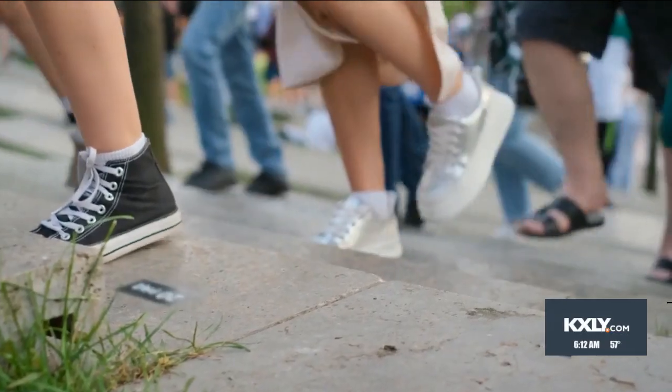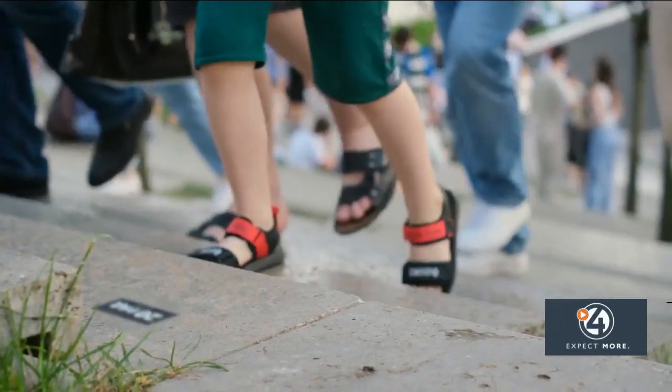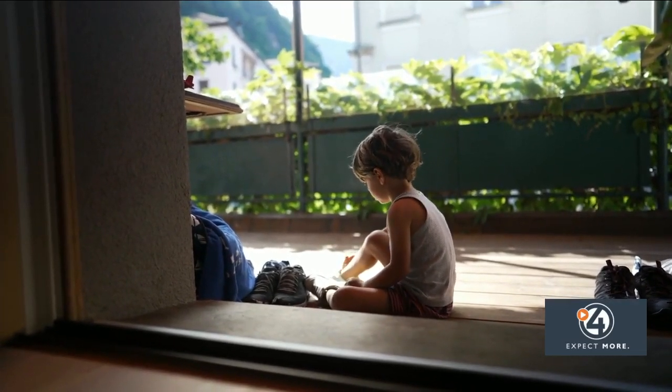Expensive shoes don't always equal better shoes, and remember kids outgrow shoes very quickly. If your child is having any foot pain, talk to your pediatrician about getting a podiatry referral.